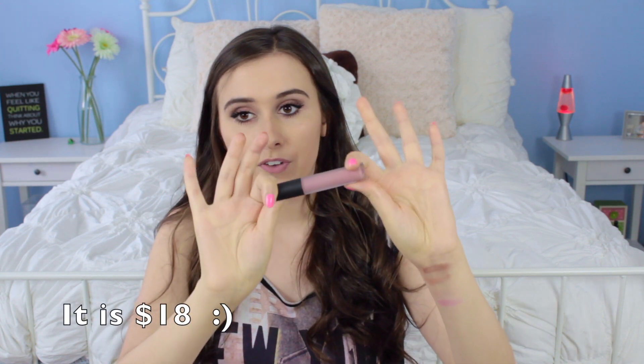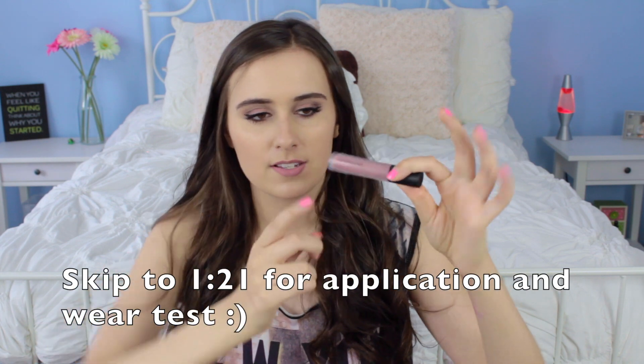This is the packaging — it's very very nice, it's like a frosted glass. It comes with 0.13 fluid ounces and it's very sleek, it just says bareMinerals on it. You unscrew it and you get this beautiful applicator. I like this because it's a doe foot but it's like a paddle — flat on both sides with a slight curve so it can trace your lips nicely.